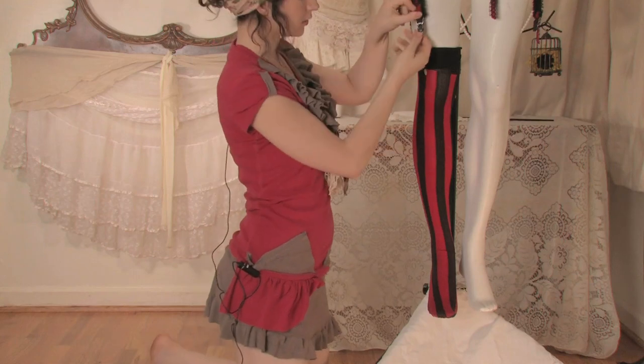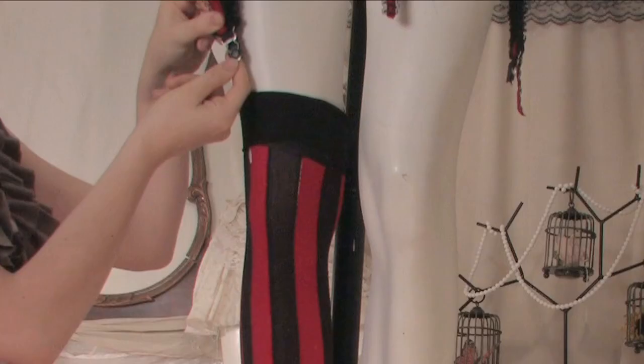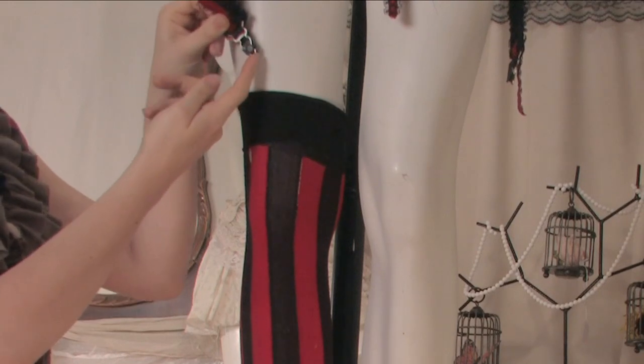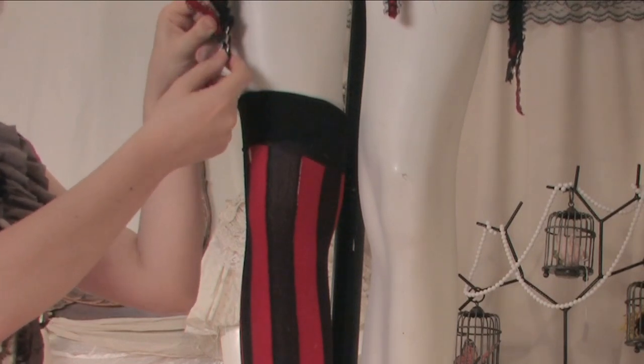So most garter belts have a strap that looks like this. You might be looking at it and panicking because no other article of clothing has anything that looks like this.